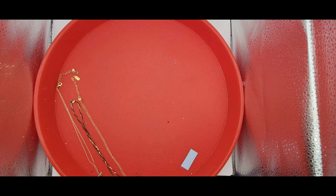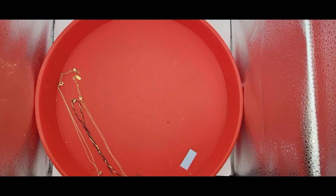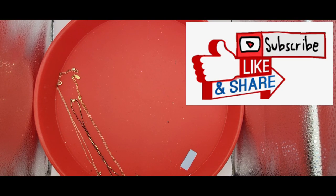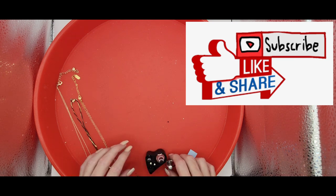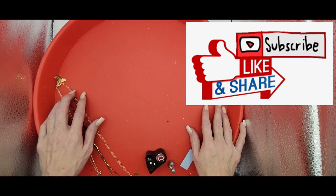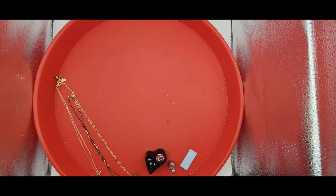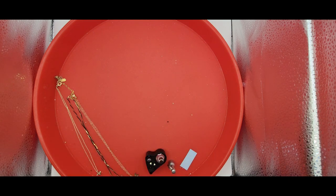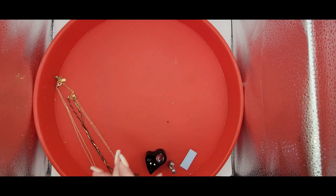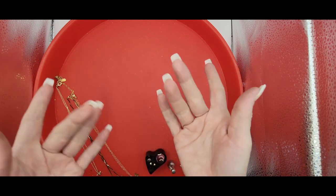That is going to be the end of today's jewelry. I look forward to seeing you guys again. Don't forget to subscribe, like, and share, and that way you can get your 15% coupon for my eBay jewelry if you subscribe. Okay, so I will see you guys later. Let me know how I did and what you guys would like to see more of. I will be talking to you later. Bye!